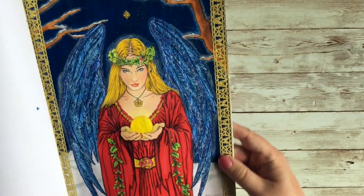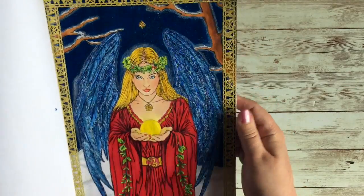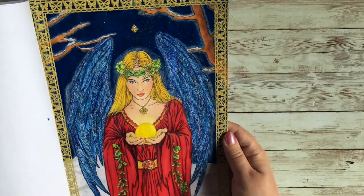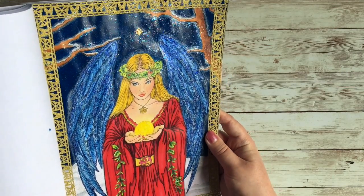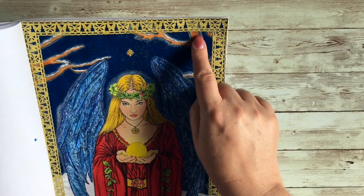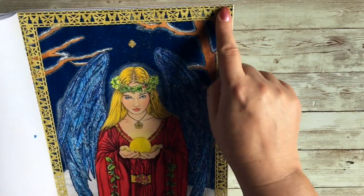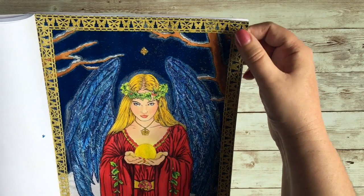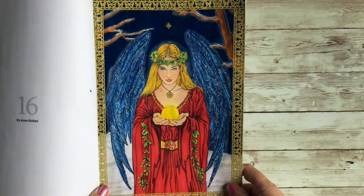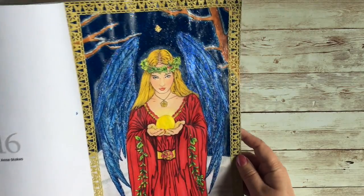Finally I used sparkly washi border tape that I bought at Poundland — a bit like Dollar Tree — just to finish it off. It also worked out well because this was a weird picture where the tree just stopped, so the border was a good way to camouflage the fact that some of the illustration just stopped and didn't go out to the edge of the page.